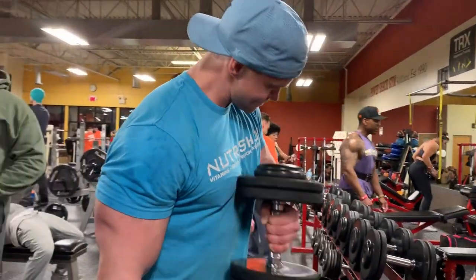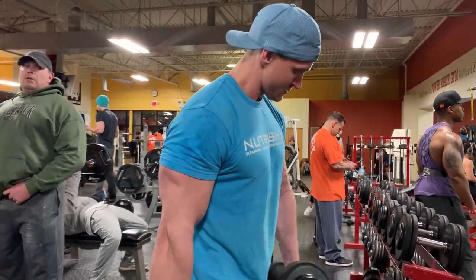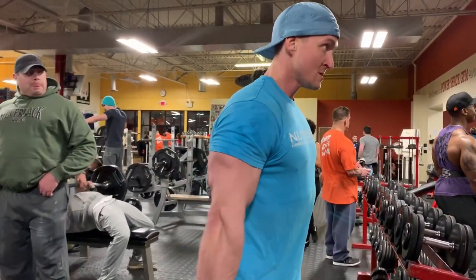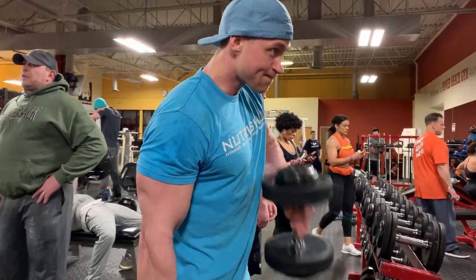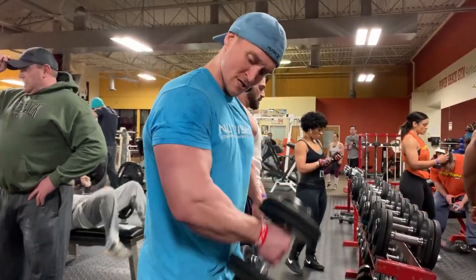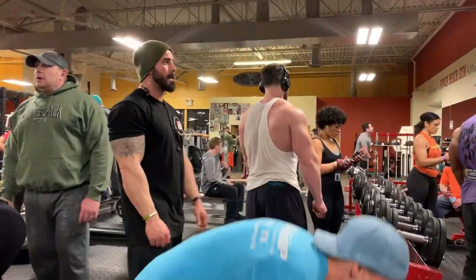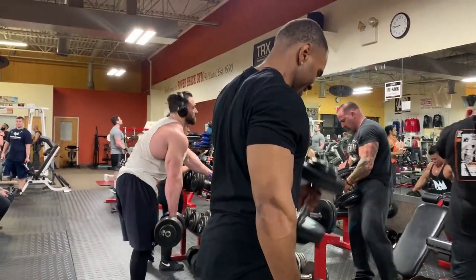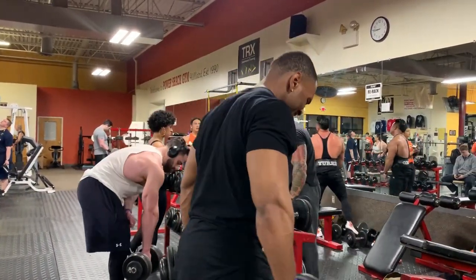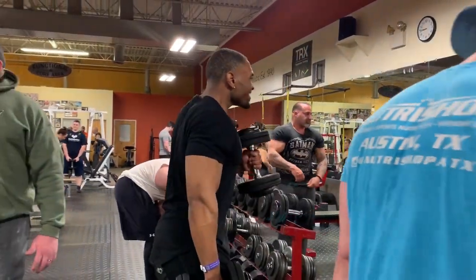The next bicep exercise is a hammer curl. We're switching the grip — when doing biceps or any isolation movements, you want to change your grip and hit the muscle a little bit differently. Hammer curls are going to hit the brachialis a little bit more. We're running the rack basically, starting heavy and dropping weight as we progress.